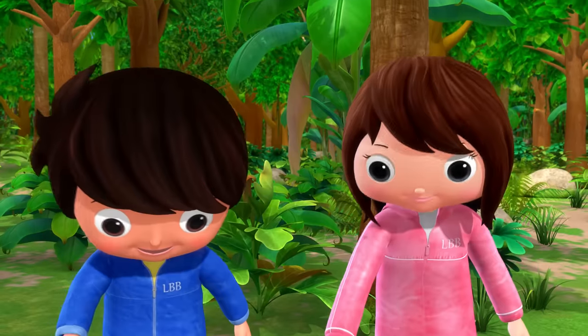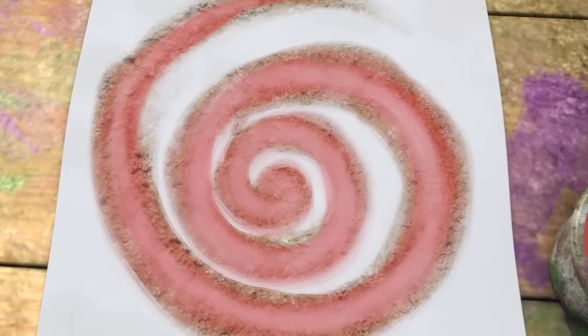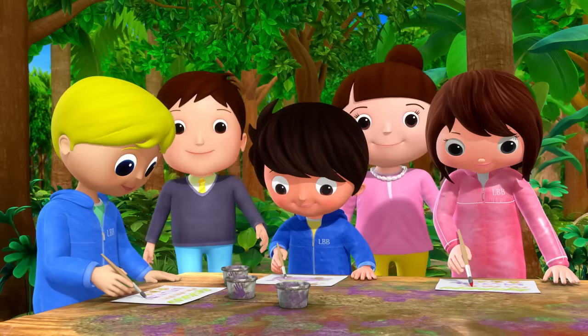Take your brush and dab it, then swirl it all around, making pretty patterns from colours that you've found.